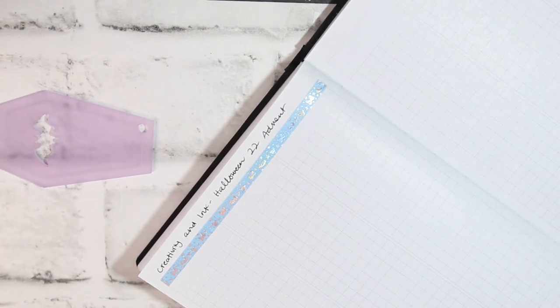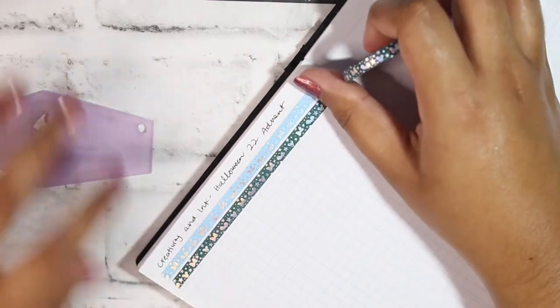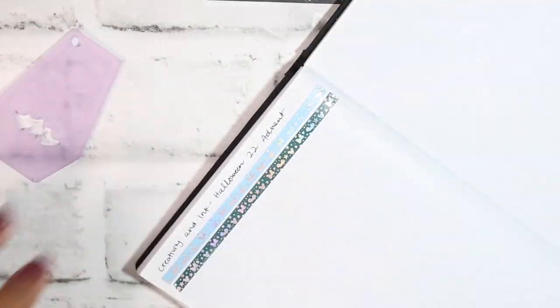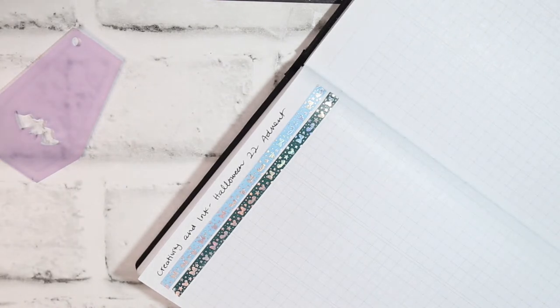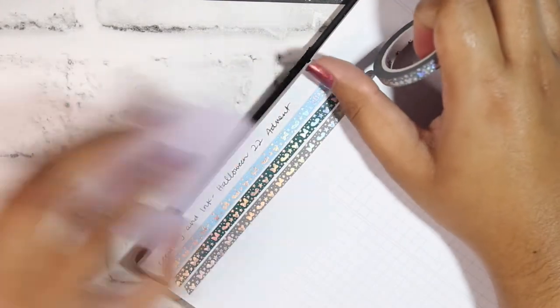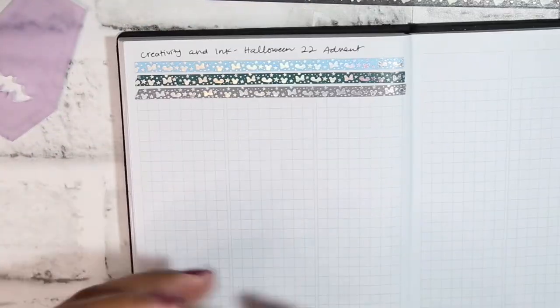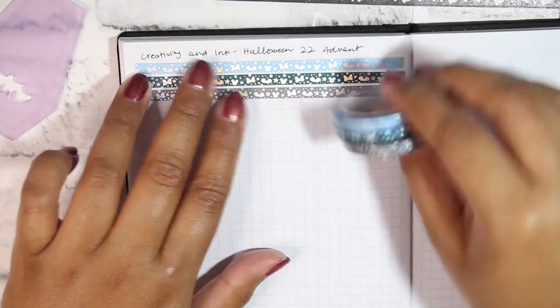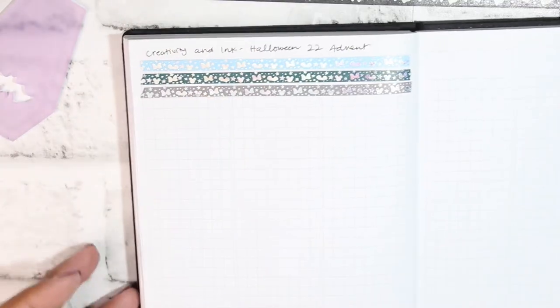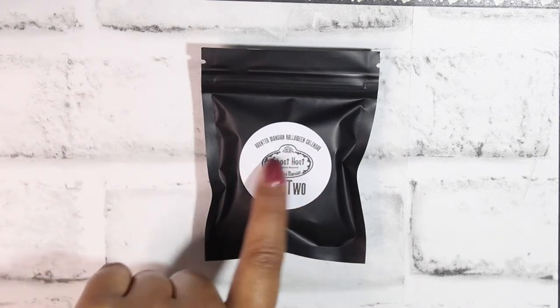I'm going to swatch them here so I can reference them, but I'll also swatch them on the advent page just because they do technically go with the advent. In the future I'd like to see everything that came in the advent as a whole for comparison purposes, so I know where I got things from. So far, so cute — this makes me so excited for the rest.